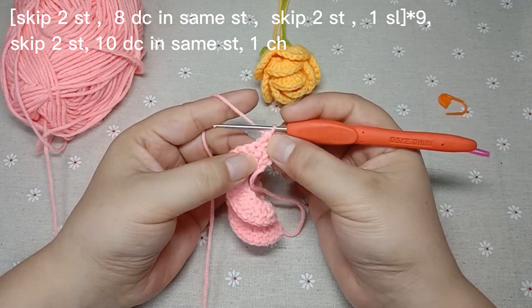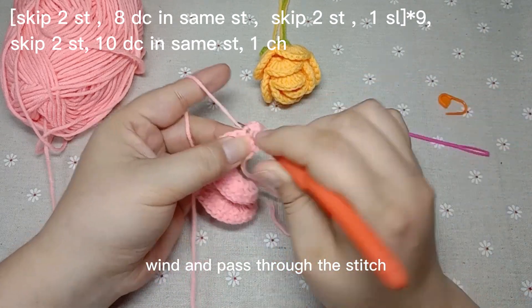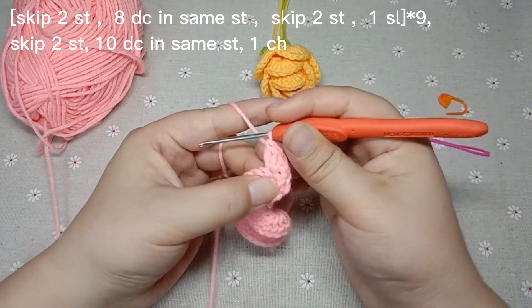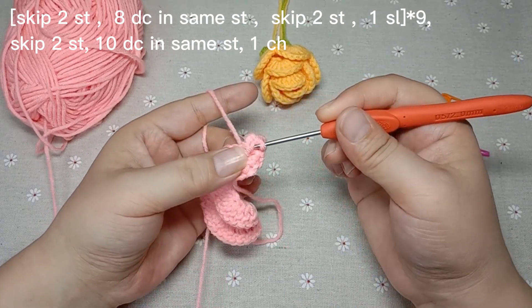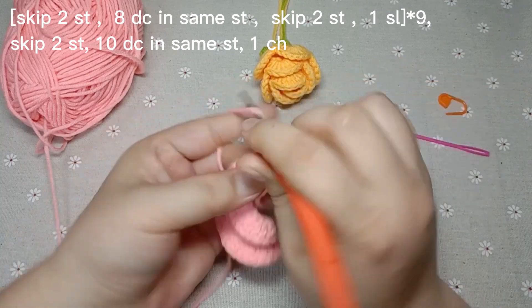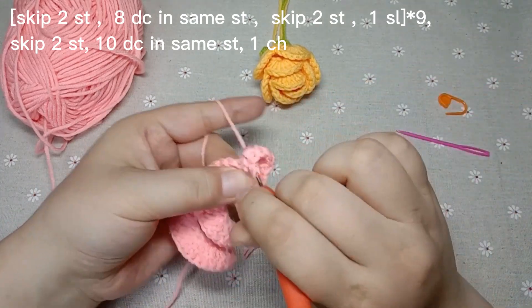This is a double crochet. Crochet two double crochets in the same stitch. Wind and pass through the stitch. Those are two.